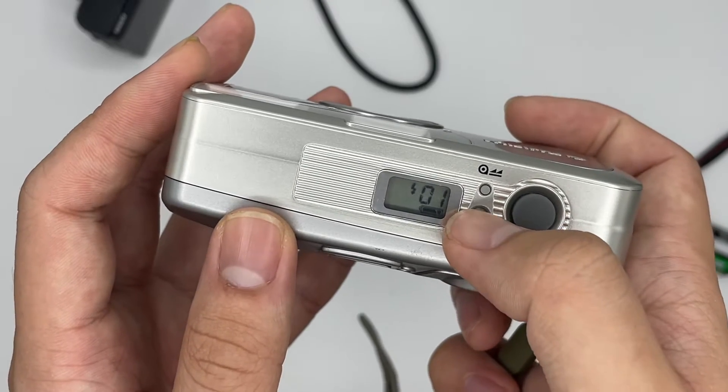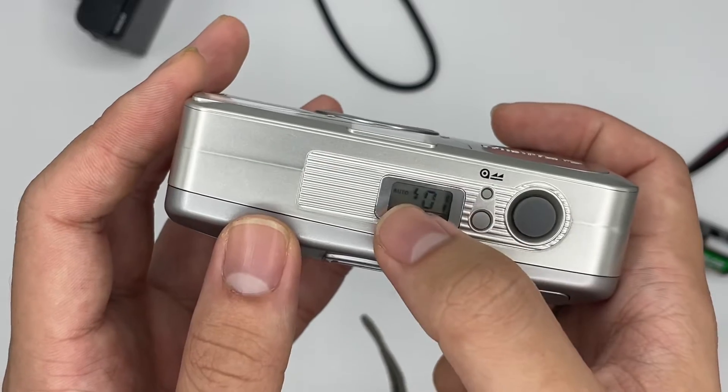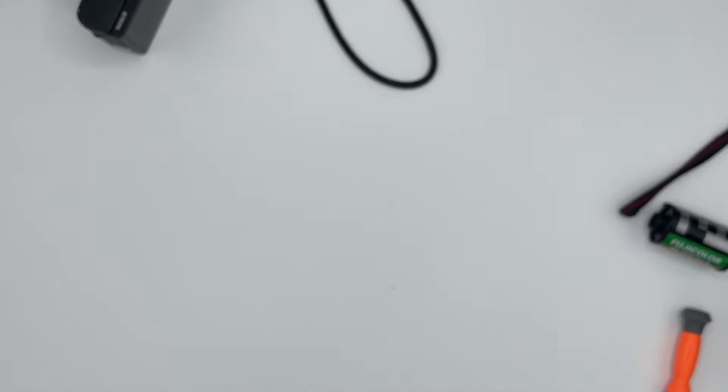You can change whether you want the flash or not, and there's also a self-timer and a night mode. You should just put it on auto. You can see there's no flash inside the light box right here, and the film count is still working as well.